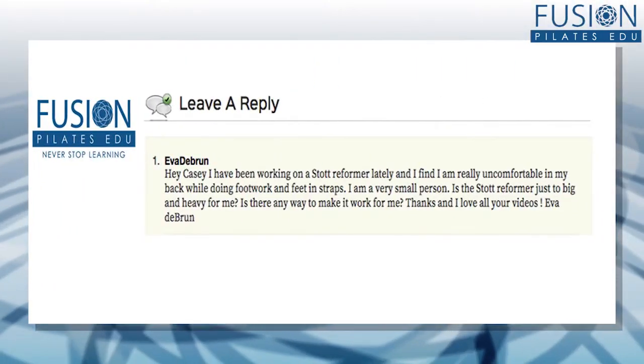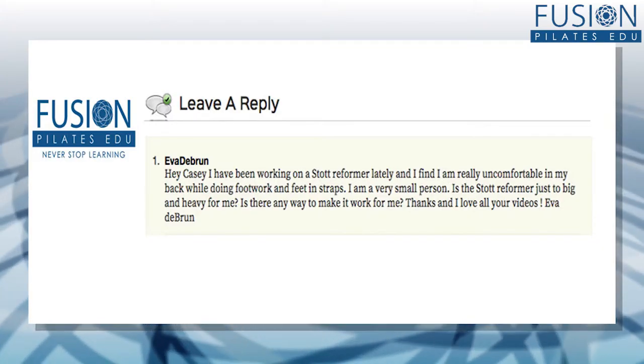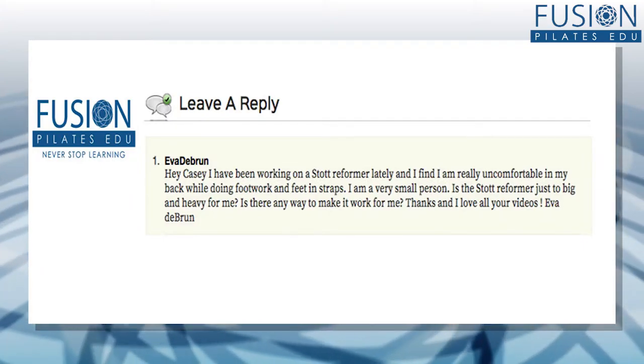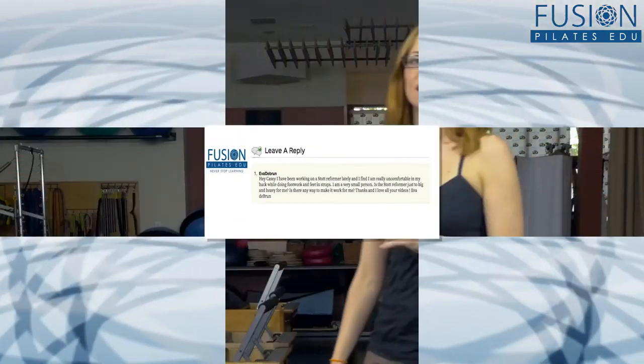Eva writes in: Hey Kasey, I've been working on a Stott reformer lately and I find I'm really uncomfortable on my back while doing feet and straps. I'm a small person. Is this Stott reformer just too big and heavy for me? Is there any way to make it work for my body? Thanks so much for writing in, Eva.